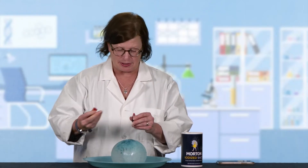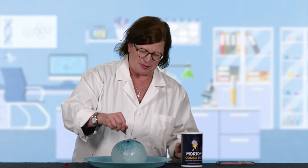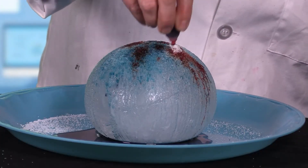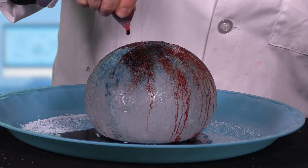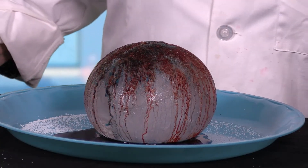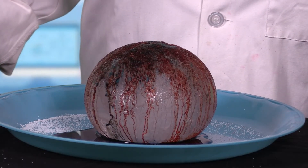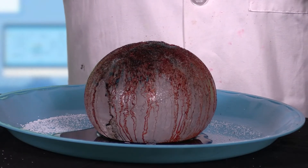I'm gonna add some red food coloring this time, and a little bit more salt. See if we can speed up this reaction here. This thing is looking really ugly right now — it looks pretty cool. I can see where the salt is starting to melt things, and I can see where things are starting to seep inside.